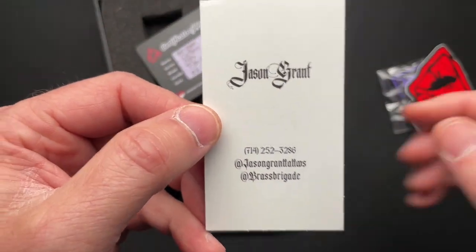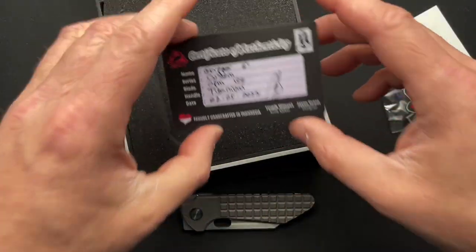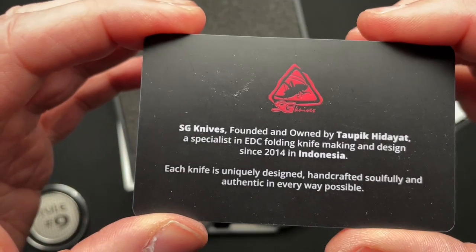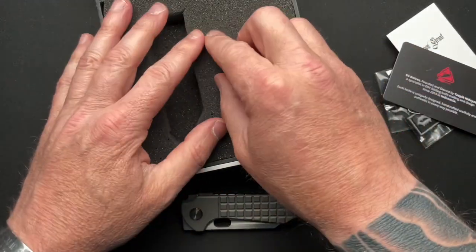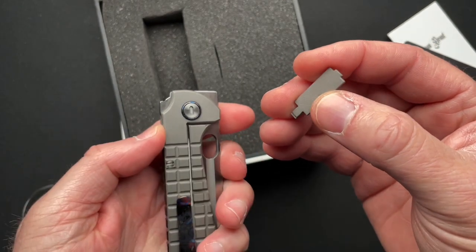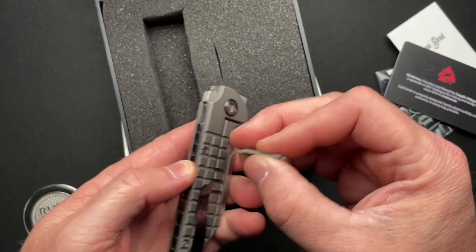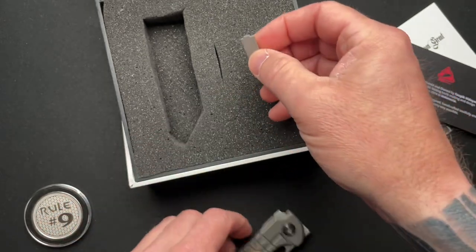Here is Jason Grant's contact info in case you want or need it, and a little bit about the knife from SG Knives. It comes in a nice package and includes a titanium tool — one side for the body screws and the other side appears to be for the pivot.